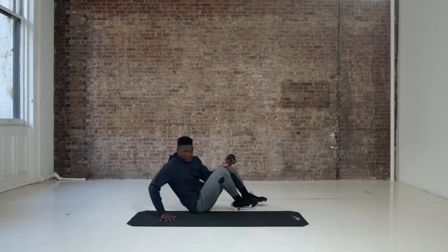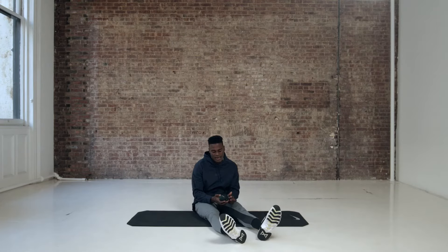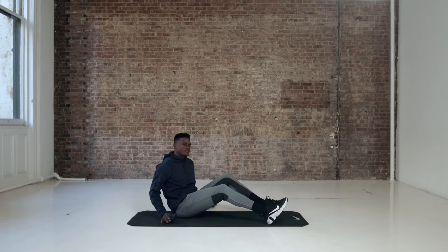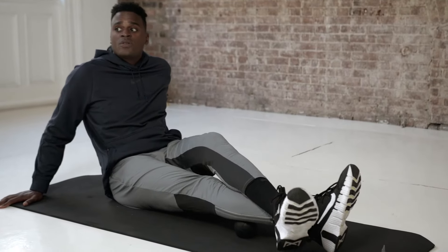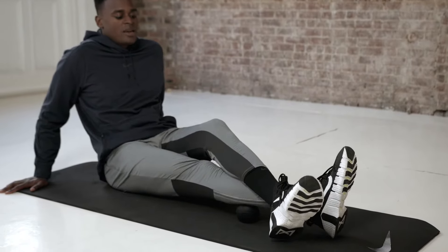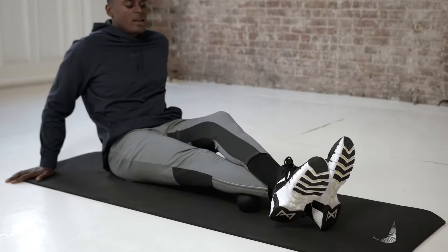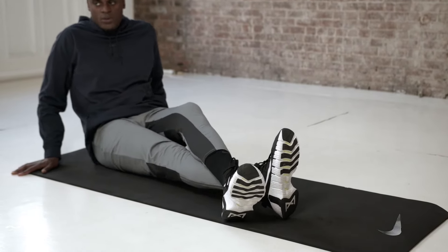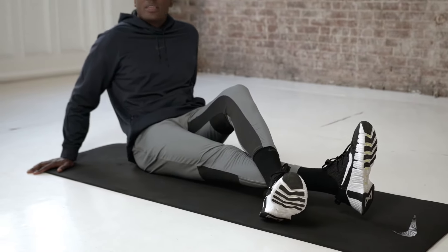We're going to do what everybody probably knows but doesn't spend enough time on, especially if you want to take care of your ankles — the calf. So we're going to turn this on and do the standard calf smash. Find that spot in the calf, cross over the top, and really get in there. I like to rotate left to right, focusing on that area. You could travel up and down — depends on what works for you. Spend about 30 seconds there, really focusing on the calf.